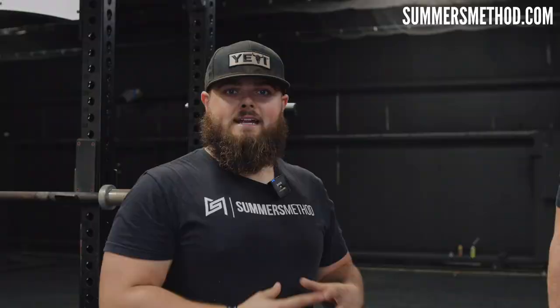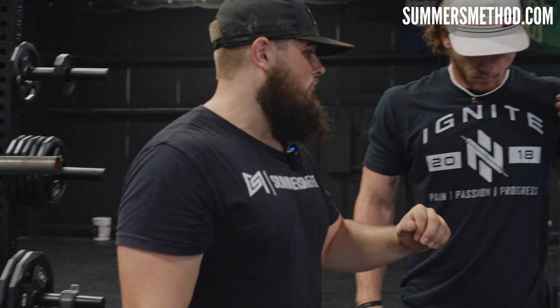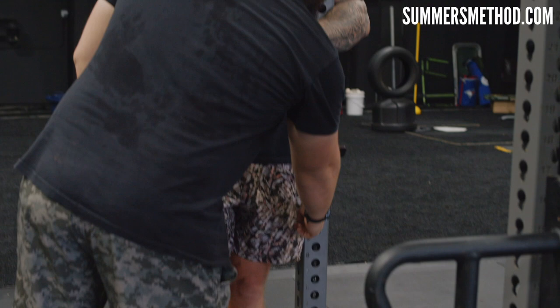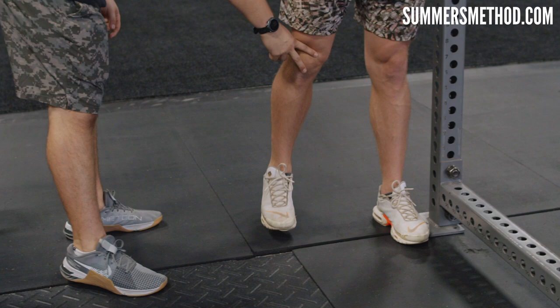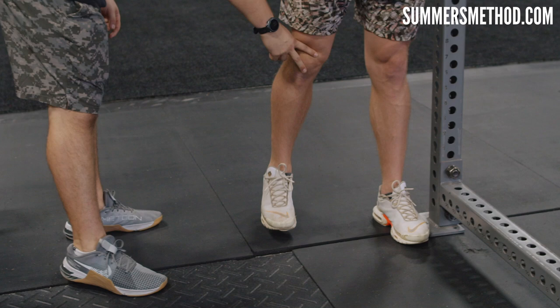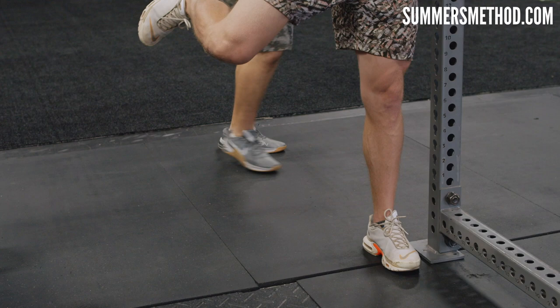Next we're going to mobilize the hip through CARs — controlled articular rotations. A lot of guys do this wrong by moving the pelvis. Grab a rack, wall, or fence, keep the thigh close to the wall to lock the pelvis in tight. Then come up and over with the hip, flip it at the end range, come back around all the way down, and return through the same pattern. Work one set of 10 reps as slow and controlled as possible, finding that end range of the joint.